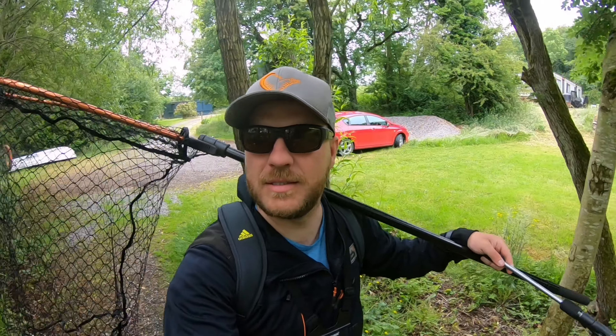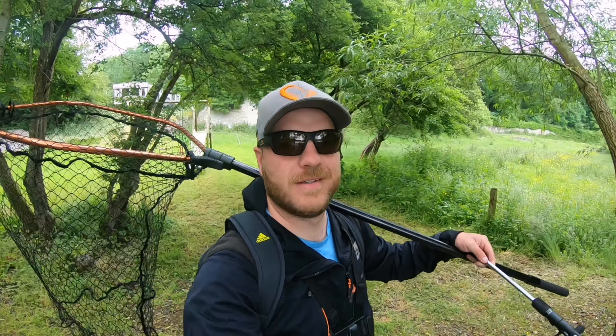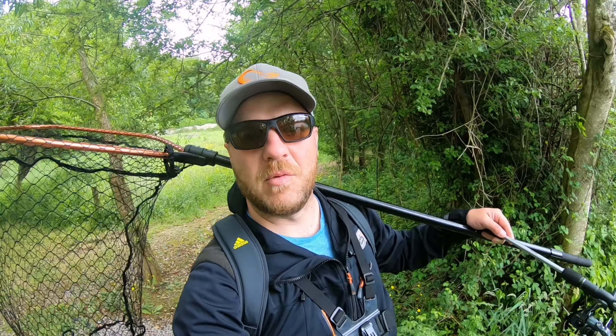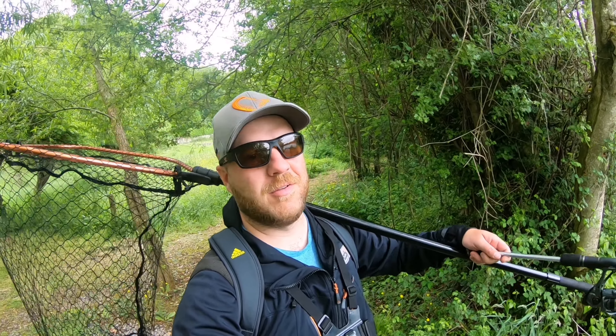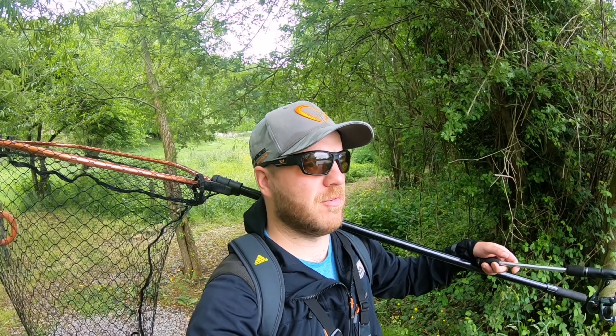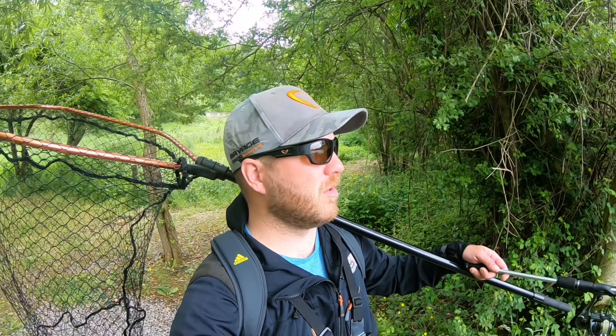All right, everyone. How's it going? It's been a few weeks from our last video. Hope you're all eagerly awaiting to see what we have planned for today. Apologies — life. I've had a few stag days, a few trips, a few different things. So there's been a bit of a delay on the videos, but hopefully we can get one for you today.